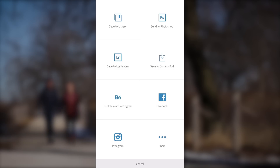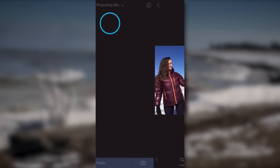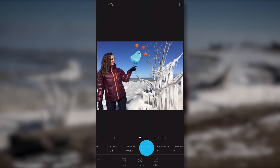I clicked on the share tool and hit save to Lightroom. From here I can go to Lightroom for mobile and desktop. Next I wanted to make some color adjustments to my image, so I opened Lightroom for mobile and because I synced it, my image was waiting for me there. I clicked on the adjust tab and added a little bit of contrast.